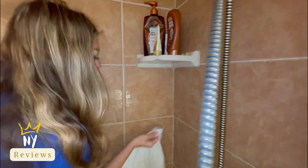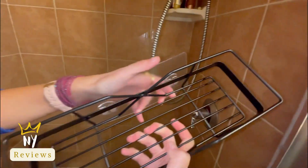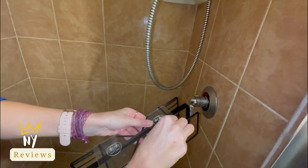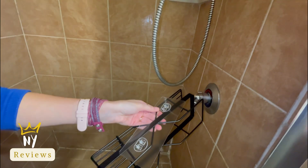Make sure you clean and dry the wall where you are going to mount it, then put the adhesive tape, remove the foam, and mount it where you want it to be.